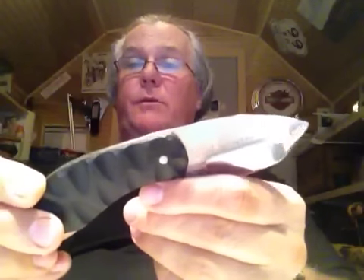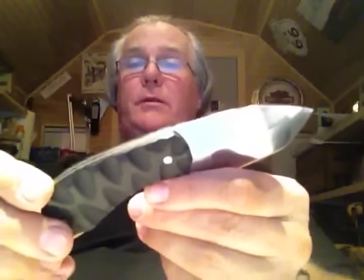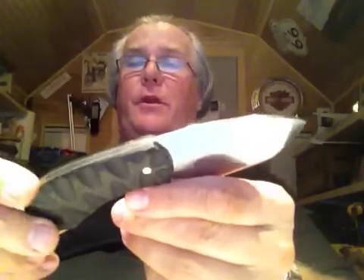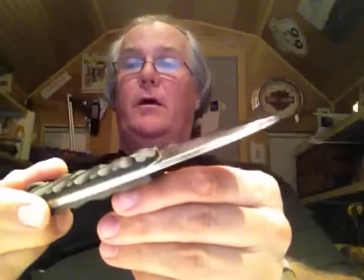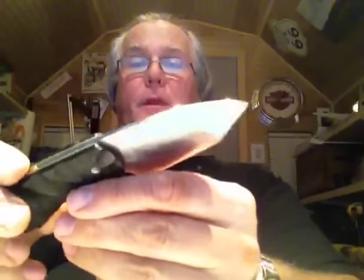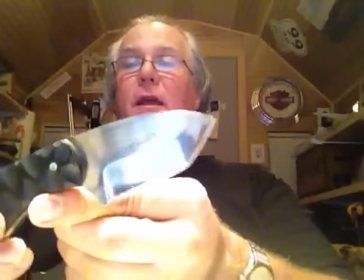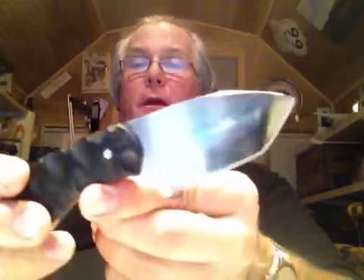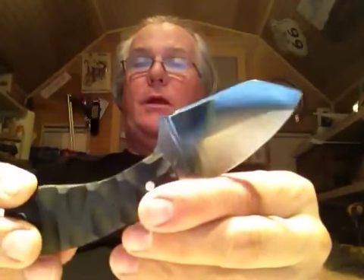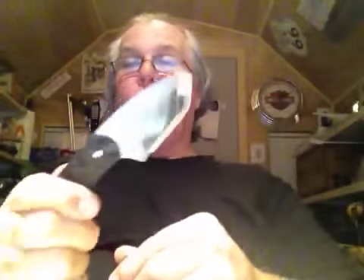Anyway, I thought I'd share this with you. I'm recording this on my iPad 3 since my computer was kind of screwing up, so it looks a little grainy and all the text is backwards. But these are the two new knives I got in today — very, very cool. I'll catch you guys later.